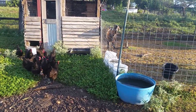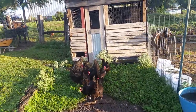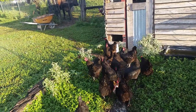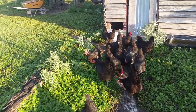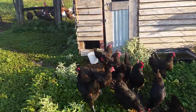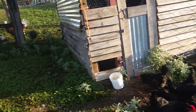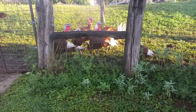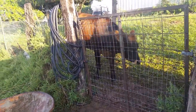Beautiful morning out here at the barn. This is our homestead — there are the chickens just going after the compost bucket goodies. We've got everybody talking to us this morning: the chickens, the goats, the bucks, our turkeys — come on Thanksgiving — and our steer, who'll be going in the freezer soon.